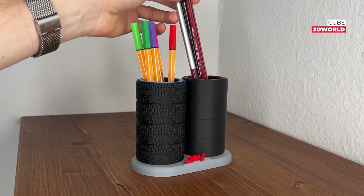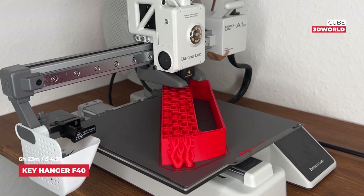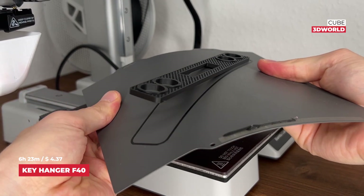PCBWay is out of the box. I recommend you visit PCBWay.com for more details. I'll use USB-C for the connection.